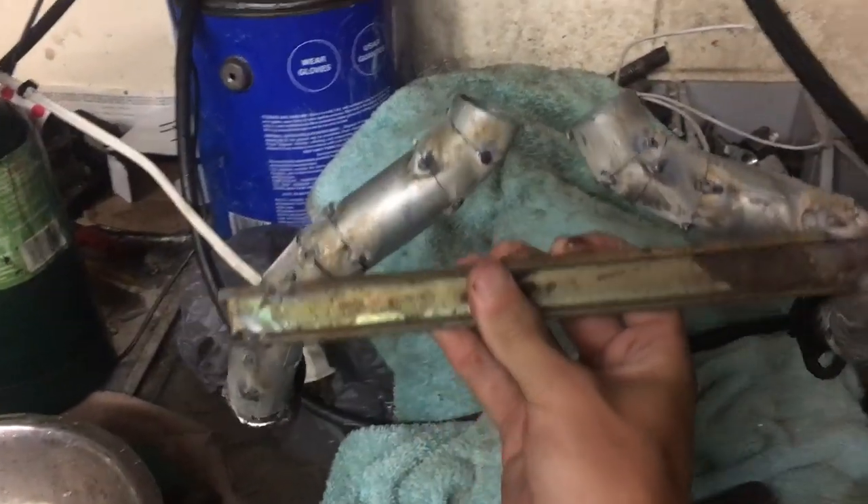Here we have the two pieces coming together. Little gap there — we're just going to fill that. Once we get those tightened up, they'll go on here. We welded this together, then cross them just to hold them so we can line them up.